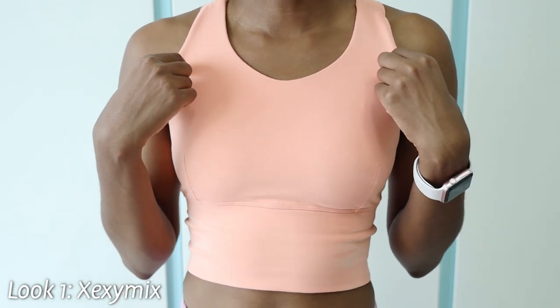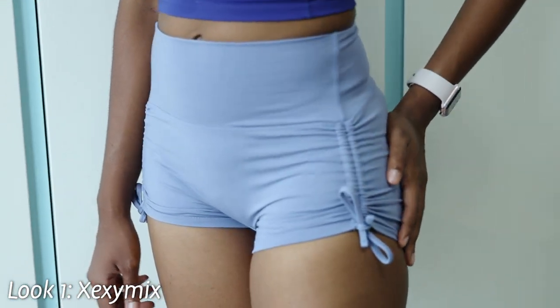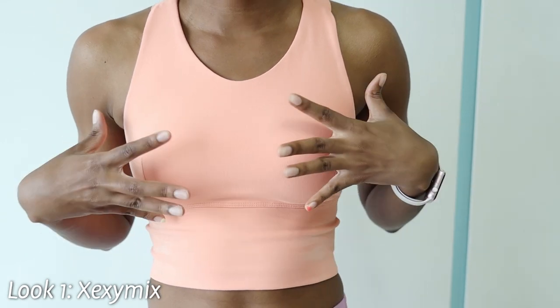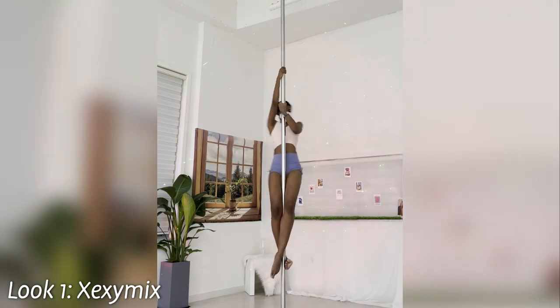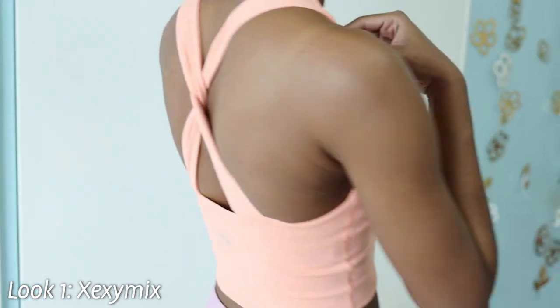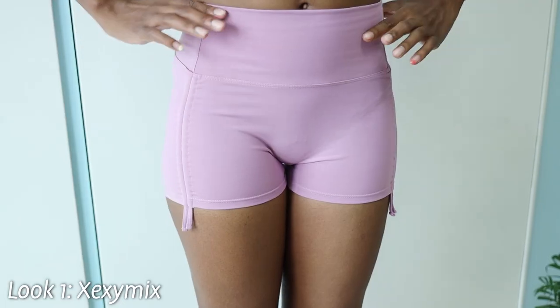This is just a normal active crop top. xShee has four colors of pole shorts: lilac, blue, powder blue, and black. They also have matching tops, and I will insert pictures here. It also has a built-in sports bra, which is really nice and super comfortable. This size is a large — in Korea I size up because I'm tall. Usually in America I'm a medium, but this large fits really well. In the back there's a little cross detail which I think is really cute.